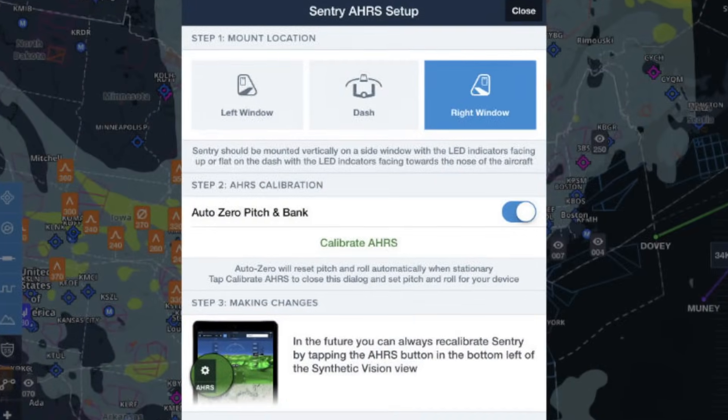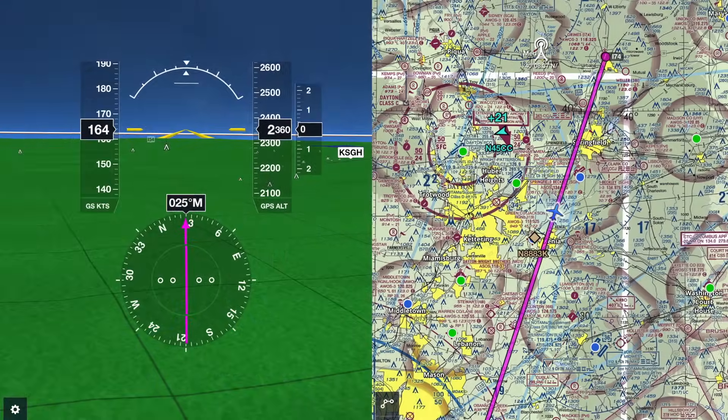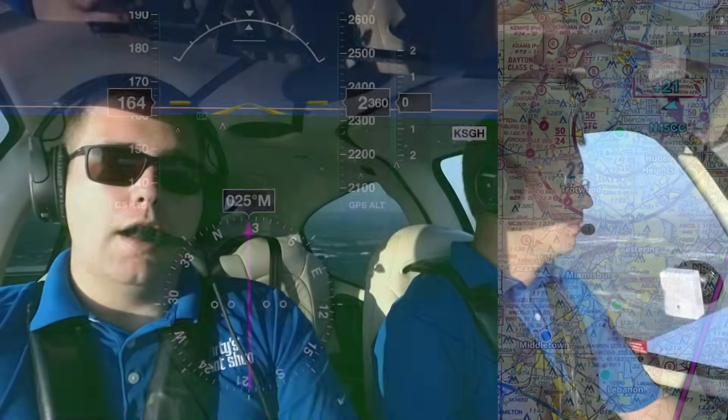The Sentry has an AHARS unit in it for backup attitude, which powers synthetic vision. The first time you turn on the Sentry, it's going to ask you where you're mounting it in the cockpit — the left window, the right window, or on the dash. After that, the AHARS is driven by the Sentry unit and all that information is on your ForeFlight app, driving synthetic vision for attitude as well as pitch, bank, and roll. It's actually quite a responsive unit.